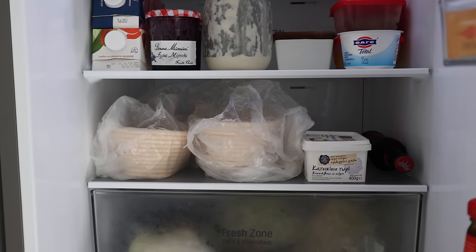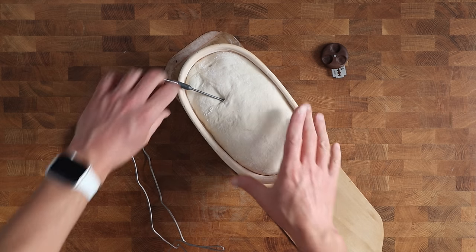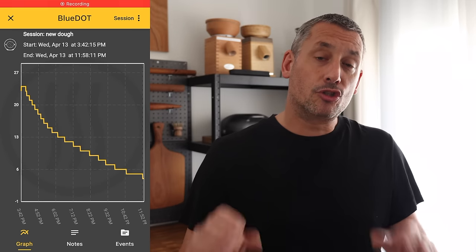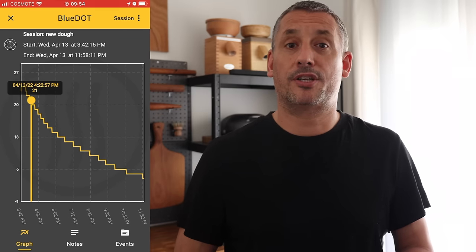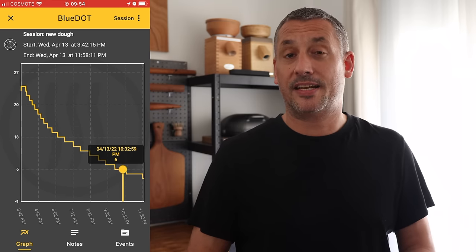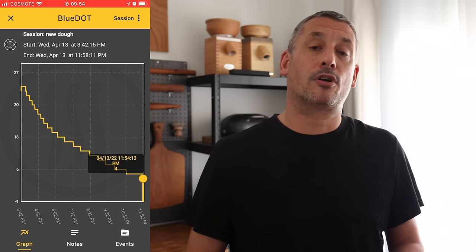After the doughs have been proved for their different times, they're all retarded in the fridge overnight at 3 degrees Celsius or 37 degrees Fahrenheit. I used a continuous reed thermometer to measure the dough temperature — it took about eight hours for the dough to drop to just 5 degrees Celsius or 41 degrees Fahrenheit. So even after the dough goes into the fridge it's still actively fermenting for several hours, and it's worth remembering that the dough could still potentially overprove while it's in the fridge.